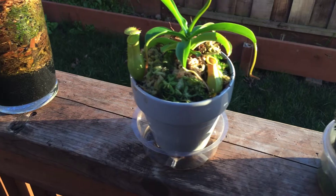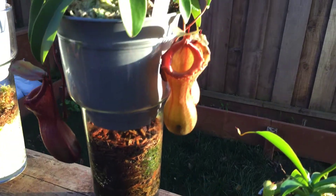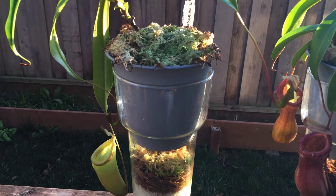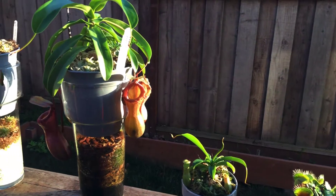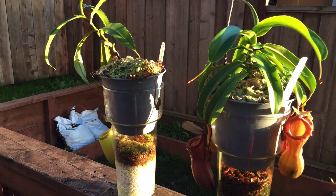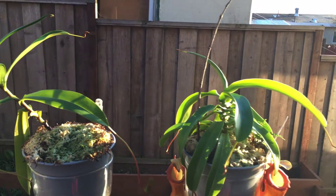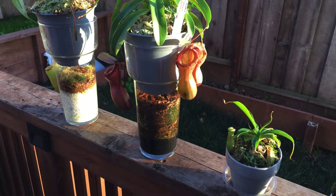Since we're on carnivorous plants, I also have a Bicalcarata and a Viking — it's a cross but I can't exactly remember the name. I'll definitely do a video on that because it's in a vivarium-style setup with living frogs in there; it's pretty humid. I tried doing this humidity method for those but it didn't really work out — my house is definitely not hot enough, since they're more of a lowland species. I've got a couple other plants on their way, so I'll try to put out way more content.